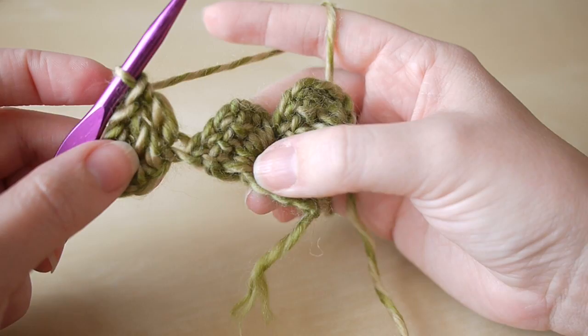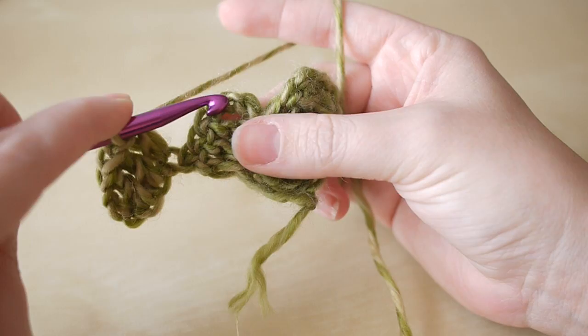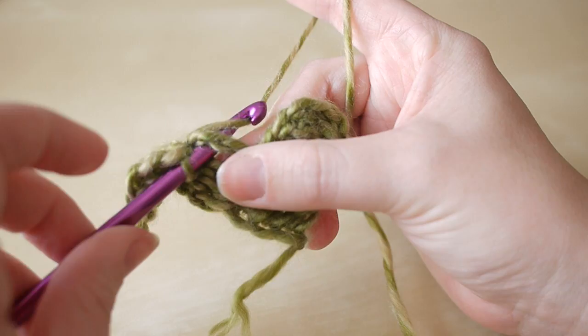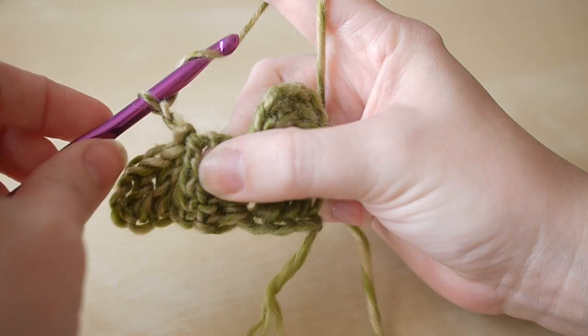Now we want to connect this square to this one. Insert our hook into that chain-three space — count the three trebles and then the chain three — insert your hook, yarn over, pull through, and do a slip stitch to bring it together. We then want to chain three: one, two, three, and we're going to do three trebles in this same space.